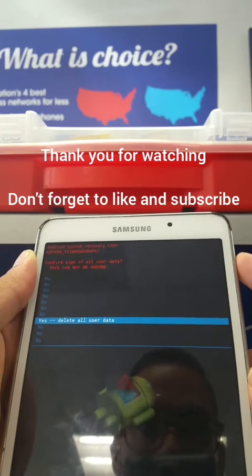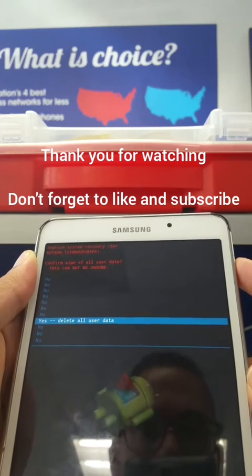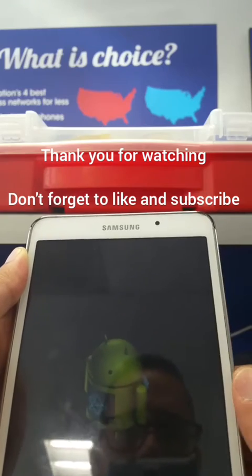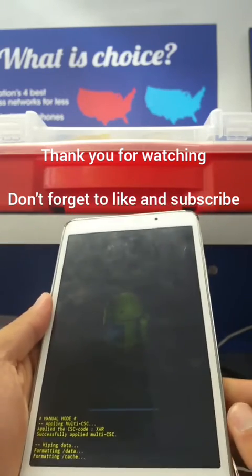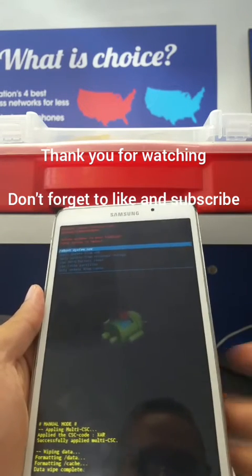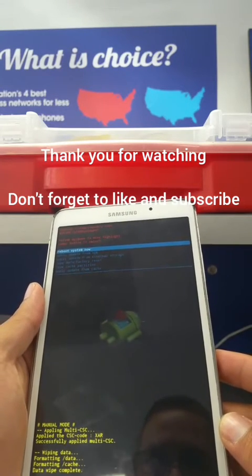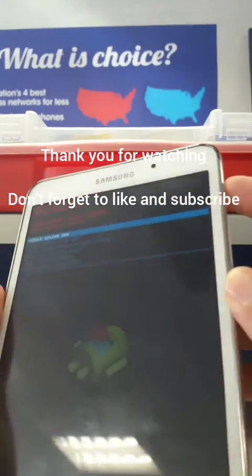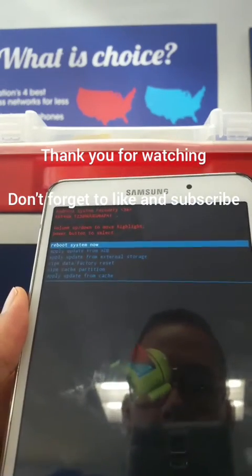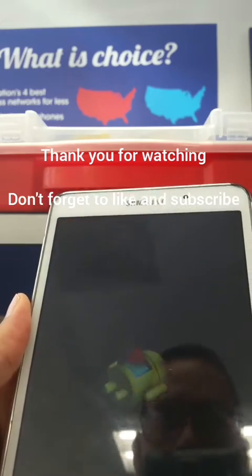Scroll down all the way to 'Yes — Delete All User Data.' This step will erase everything on your tablet, including any password or passcode, which will fix lockout issues. It will reset the whole tablet. The process is easy and simple — just press the power button to select 'Reboot System Now' and click on it.